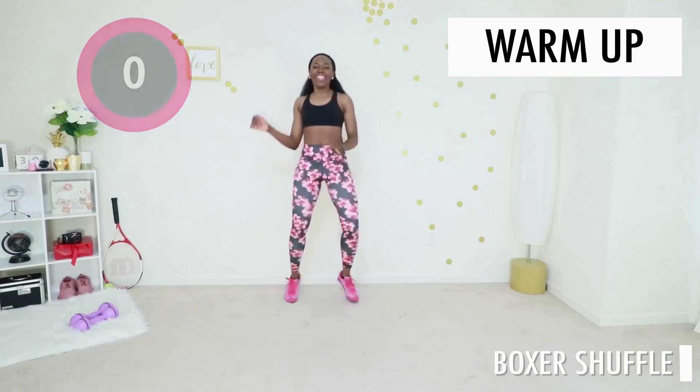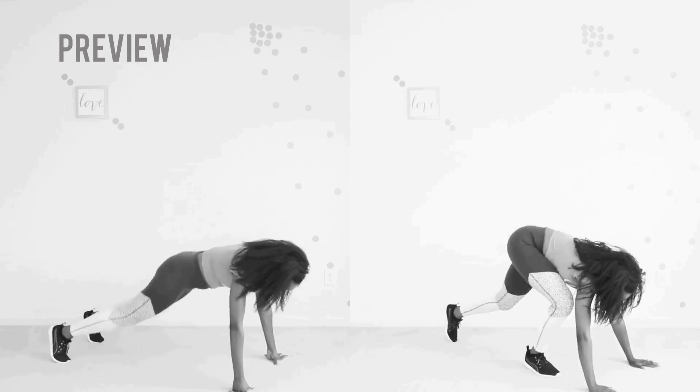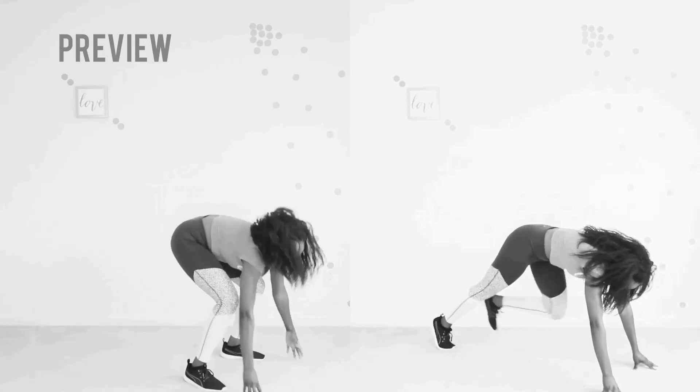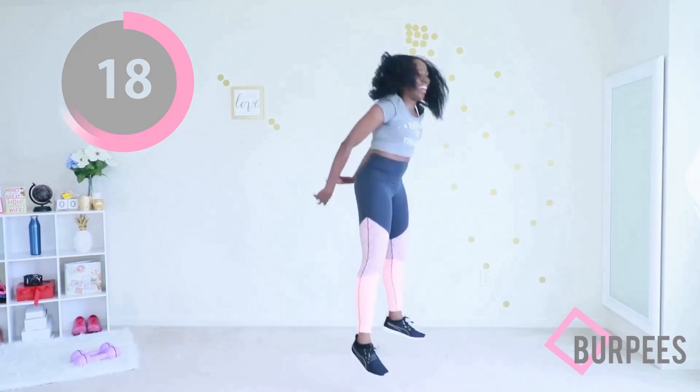The first move in this Tabata format workout is burpees. If you are unable or unwilling to jump, I have a modified version you can see on the right where you do not jump at all. Are you ready? Let's go. It's 20 seconds — decide how many you can do, do your number, then rest.